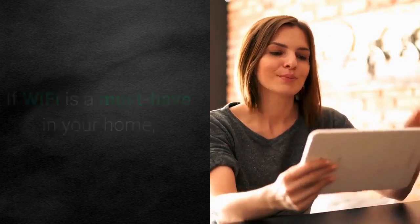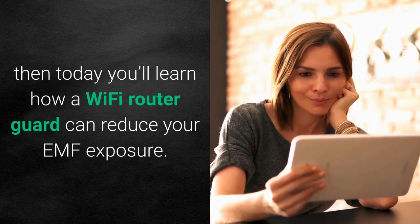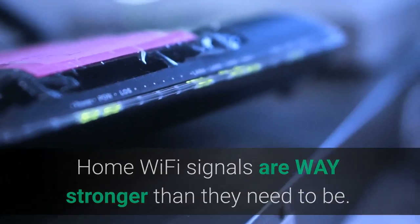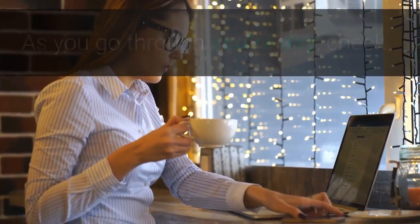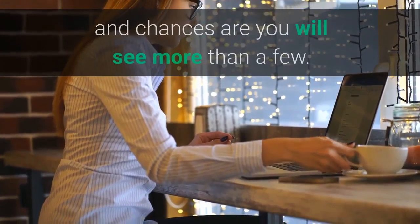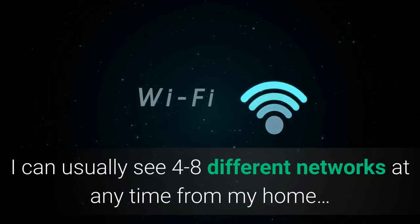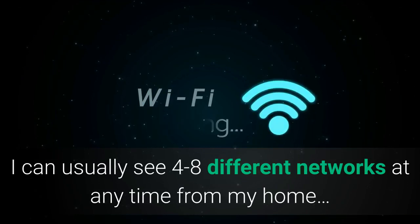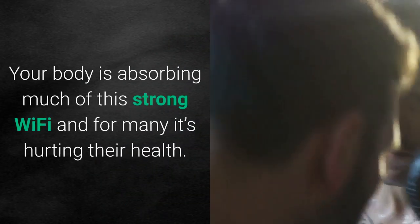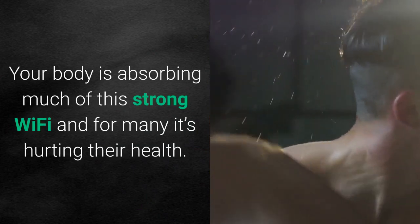If Wi-Fi is a must-have in your home, then today you'll learn how a Wi-Fi router guard can reduce your EMF exposure. Home Wi-Fi signals are way stronger than they need to be. As you go through your day, check and see how many Wi-Fi signals you pick up at any given time, and chances are you will see more than a few. I can usually see four to eight different networks at any time from my home, and some of them are from homes down the street. Your body is absorbing much of this strong Wi-Fi.